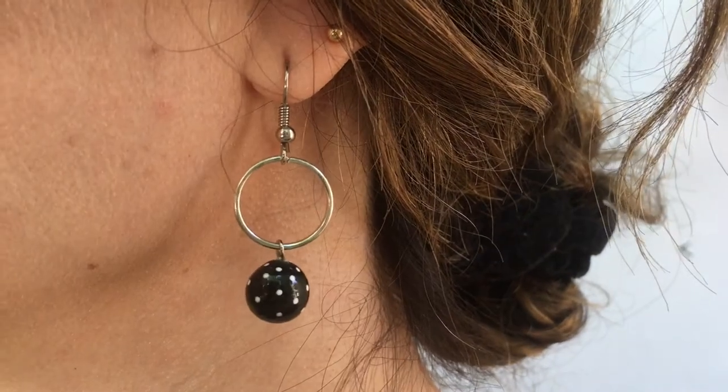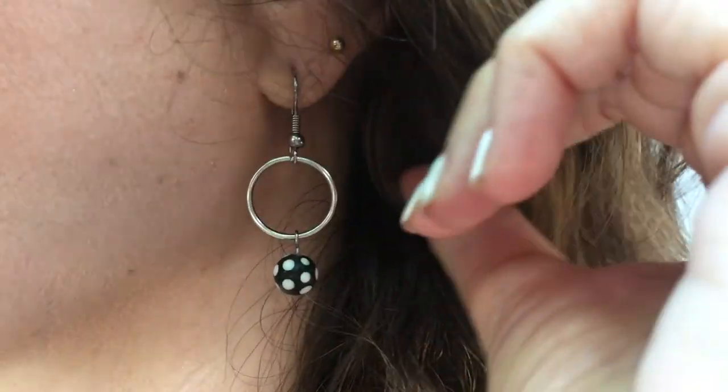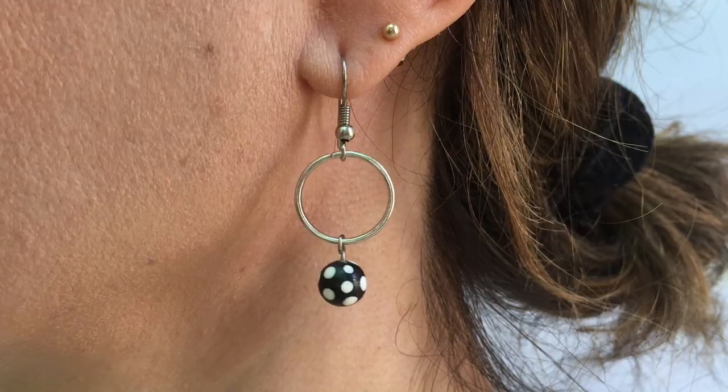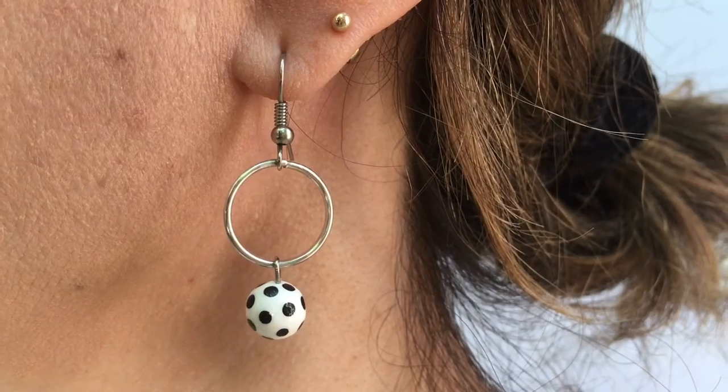And this is it for earrings number one — this is what they look like. They are bigger charms and they are really cute. And now this is it for earrings number two, which is the same but with smaller charms with bigger dots. Personally, these are my fave. I just love how they look — they add something really cute to any outfit.